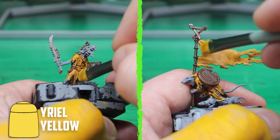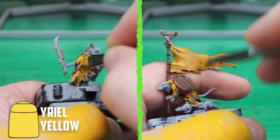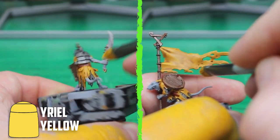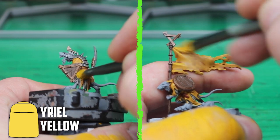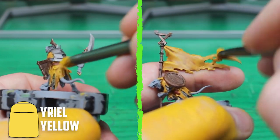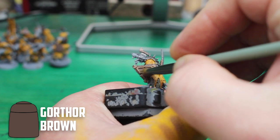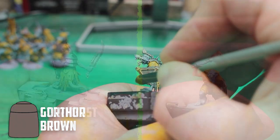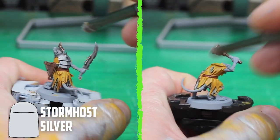With all the shades dry, next is the highlighting. With so many models to do, I went with the best way to get them done quickly: dry brushing the highlights on. Dry brushing looks like it was invented for armies like the Skaven, and Yriel Yellow was used for the clothes. I then went back to Gorthor Brown to brighten up all the brown parts, and Stormhost Silver was used to cover all the metal parts.